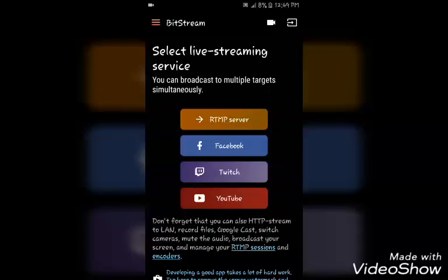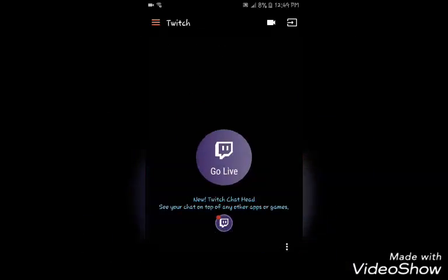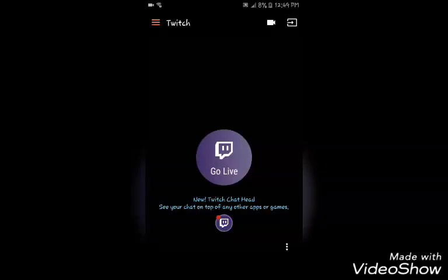All you got to do is tap YouTube, sign in to YouTube on this app, and you're good. Tap YouTube, click go live. You can do the same thing with Twitch — you can do it on Twitch too.